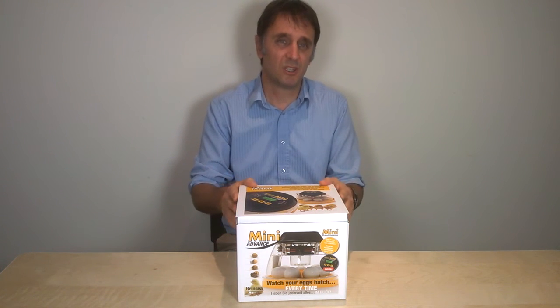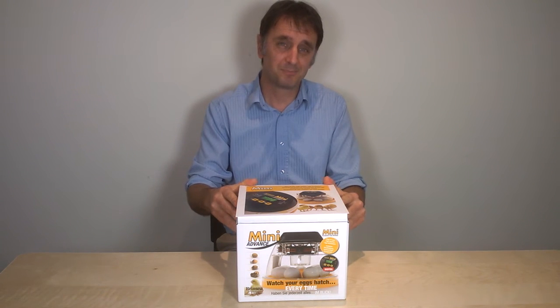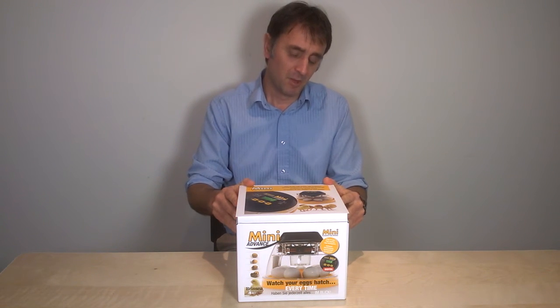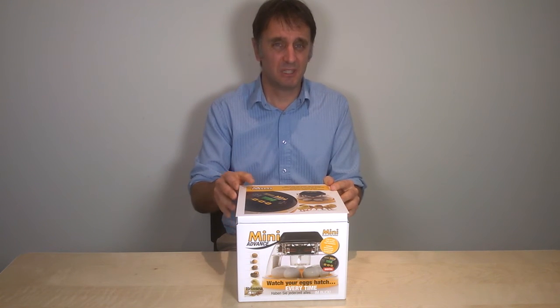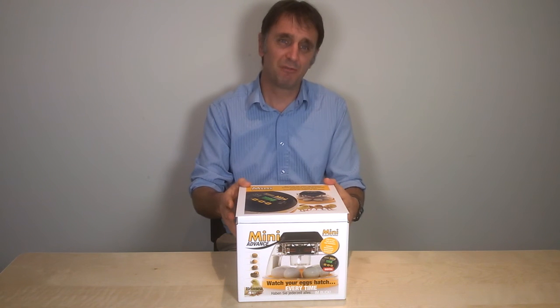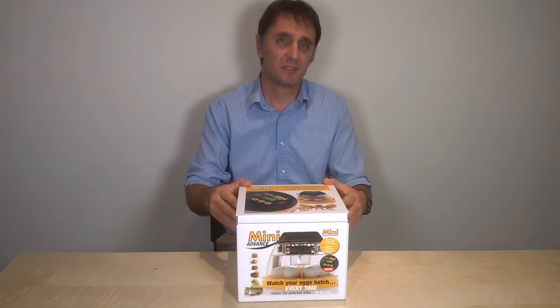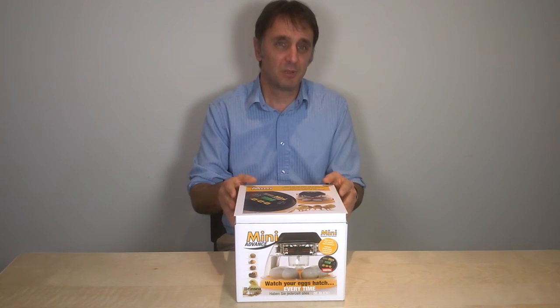For example, perhaps you're a teacher and you need to know that the eggs will be turned in the classroom during the weekend. By adding a motor and specially moulded egg disc, the Mini Advance will rotate the eggs backwards and forwards every 45 minutes for you as standard, and you can also change that if you want to.